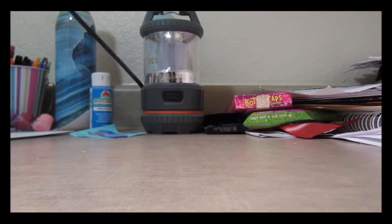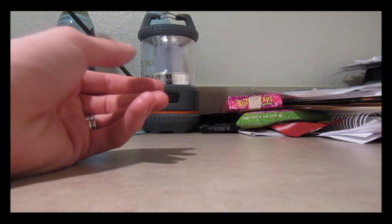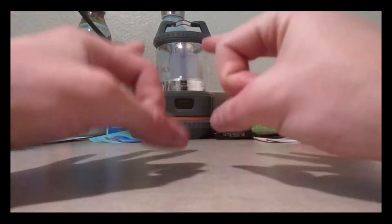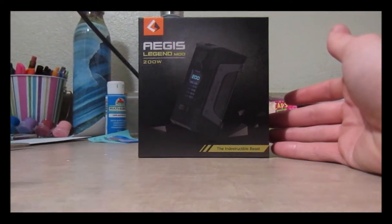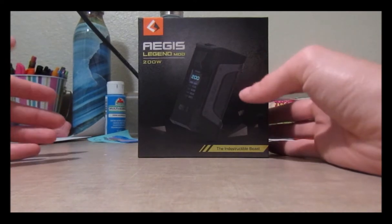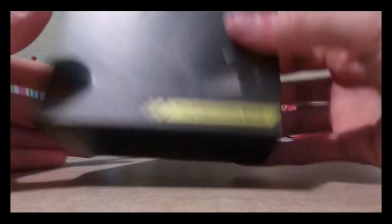I switched the camera around so my hands are in view instead of my face. This is the Aegis Legend — it's practically indestructible, the indestructible beast. That's what it says right there on the device.